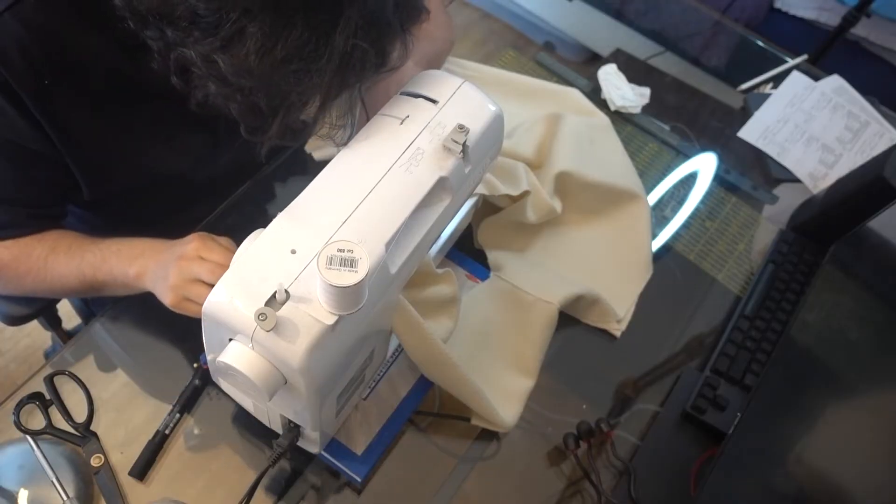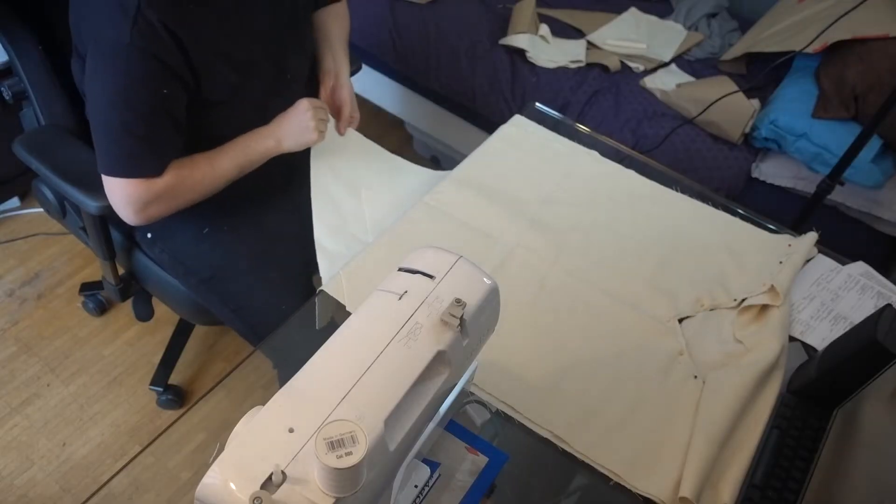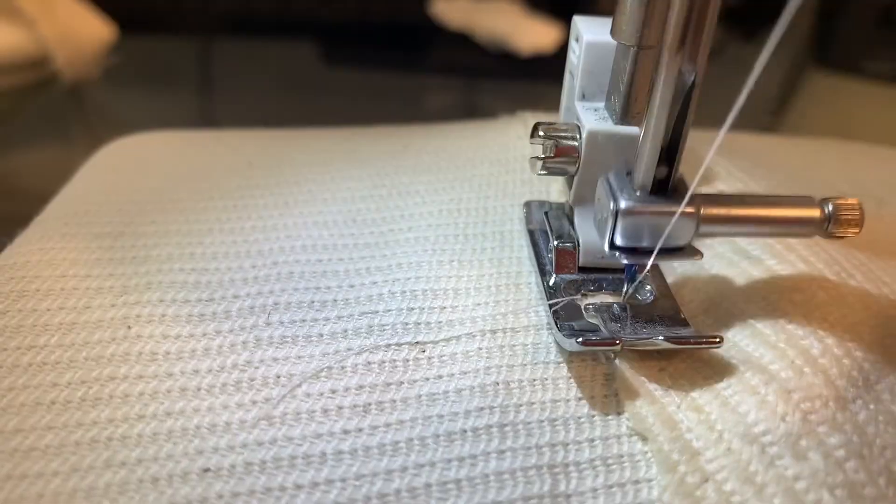I started with the first layer and the first cape, then the second cape, the hood, and the shoulder piece.